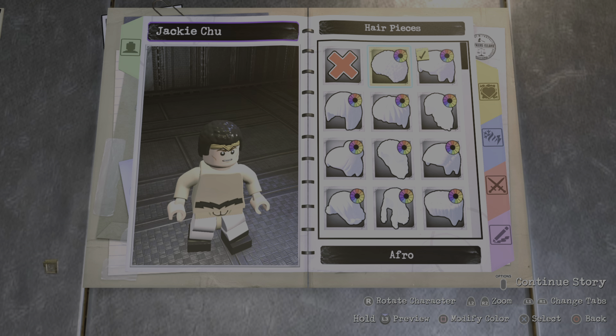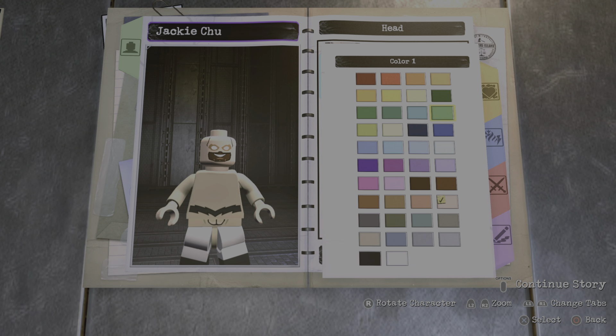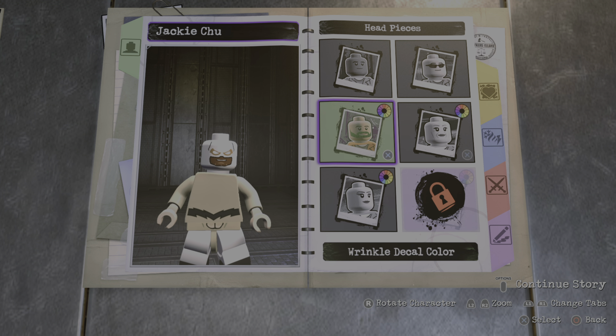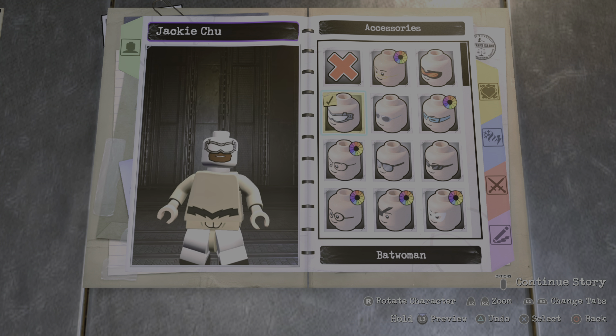We're not going to need any hair piece. For the head piece I went with custom head number 37, and we're going to make the color white. For the face decal we're going to make it this color right here. For the wrinkle, make it the same color brown, and for the eye shadow it just wouldn't matter because we're going to give them an accessory — we're going to go with the bald woman right here.